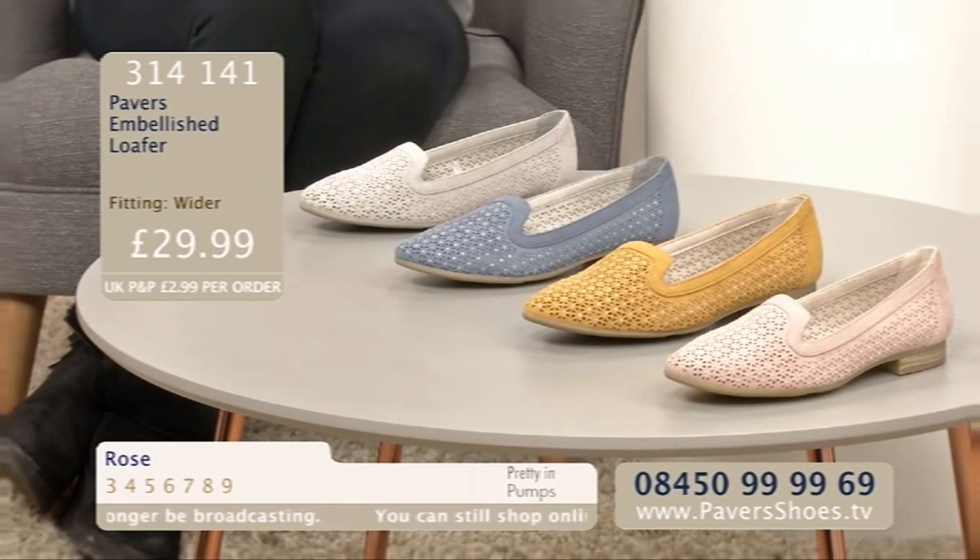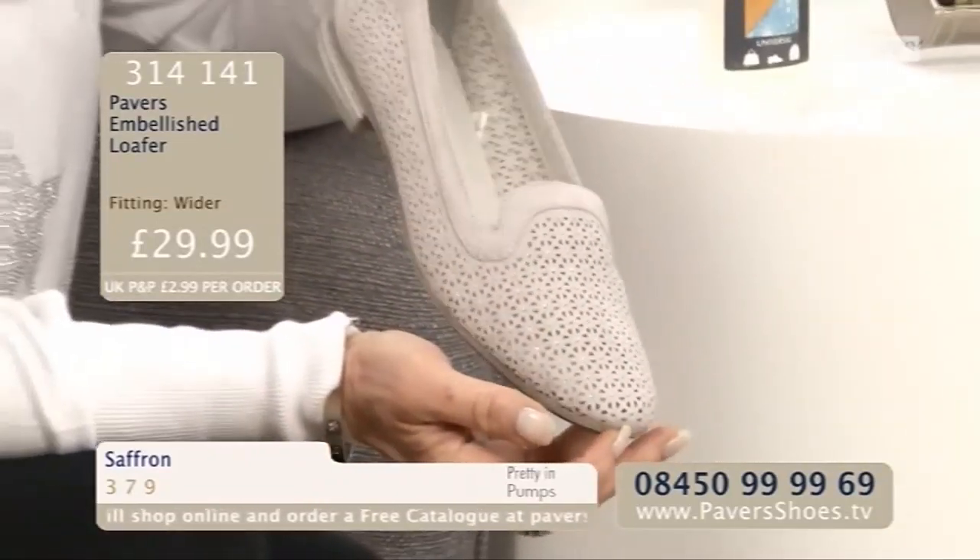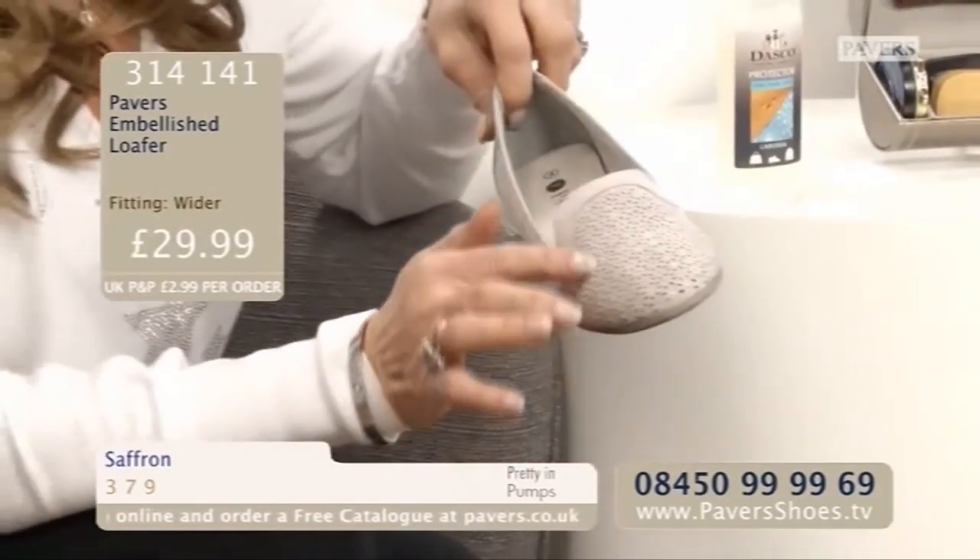Wait till you see it on Julie when we go to her - you'll see she looks great in it. Four different colours in this one. Simple little shoe, simple styling, but with a little bit of a sparkle. If I just move that around, you can see there's a little bit of sparkle going on.